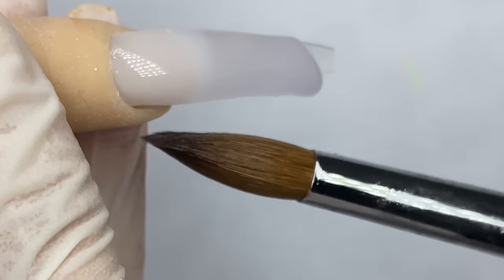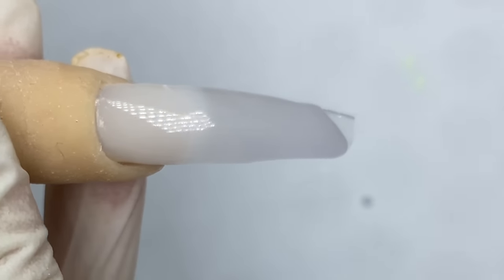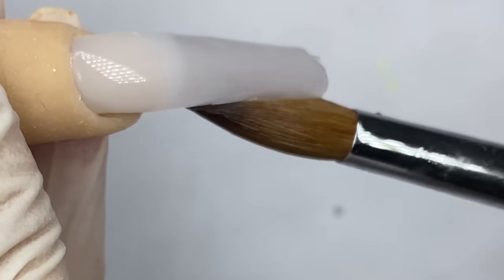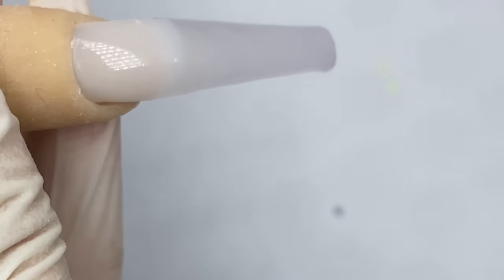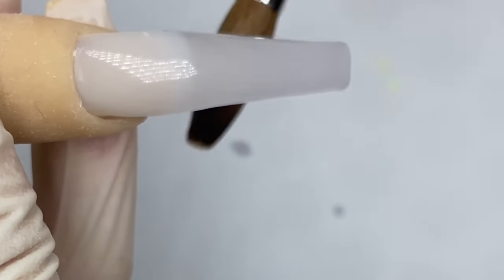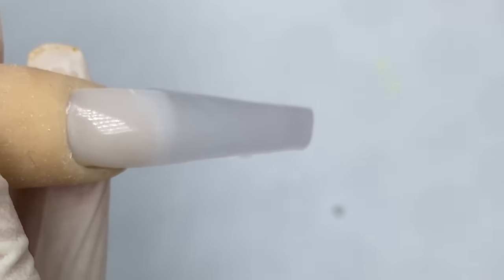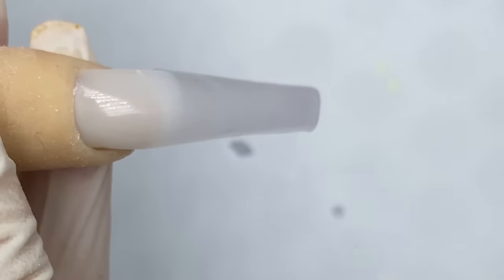Now that it's set a little bit more, I will press and pull it towards the tip of the nail. When doing clear nails, you want the powder to run a little more than usual because we don't want a bunch of air bubbles. Now that's done, I'm going to pat it into shape — just pat it up like that.